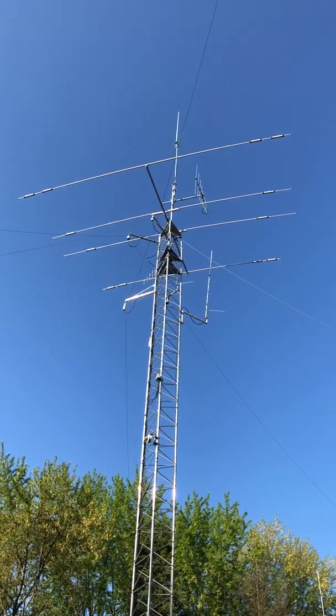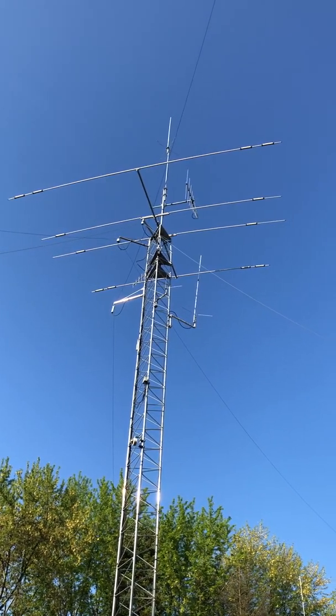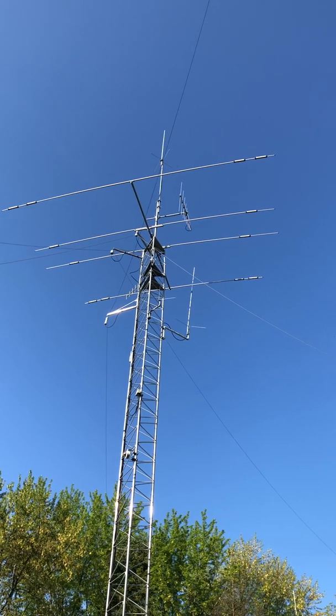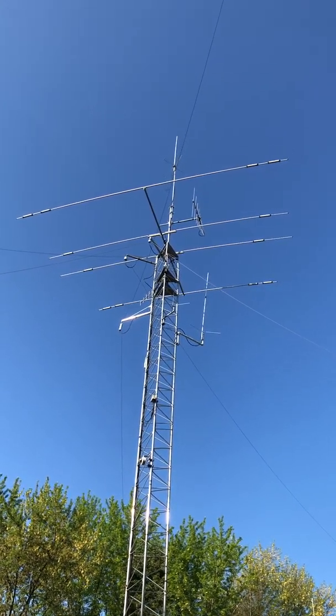I just wanted to make a follow-up video on the installation of my Create antenna. This is a log periodic antenna that covers 105 megahertz up to 1.2 gigahertz.